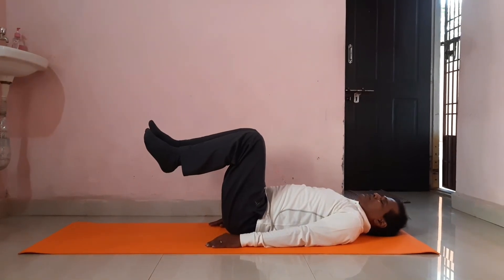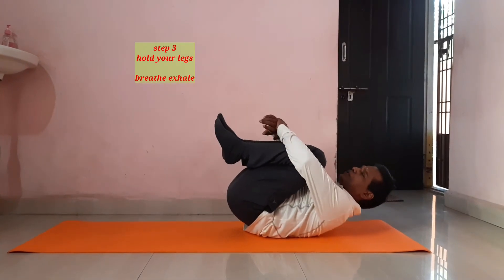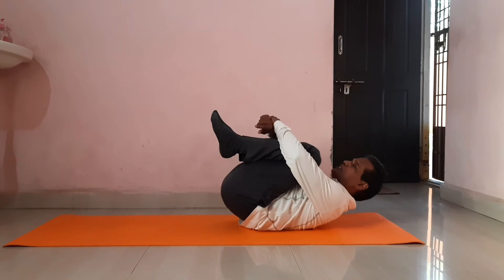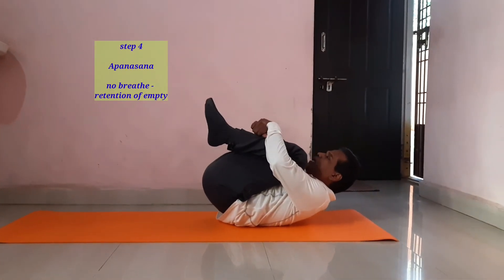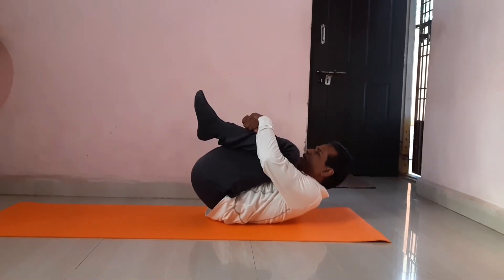Step two. Step three — just close for a second. This is step three. Step four: complete close. So that neck and knee are close.